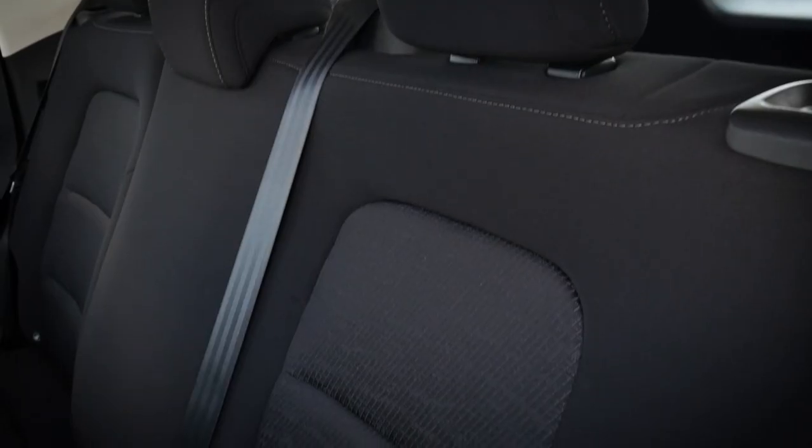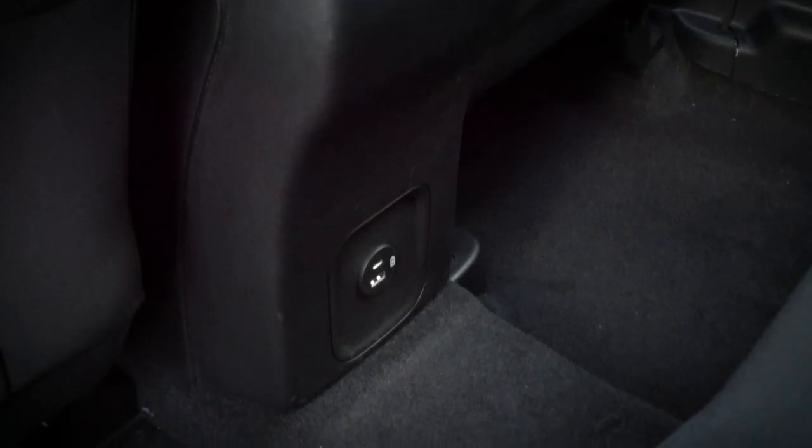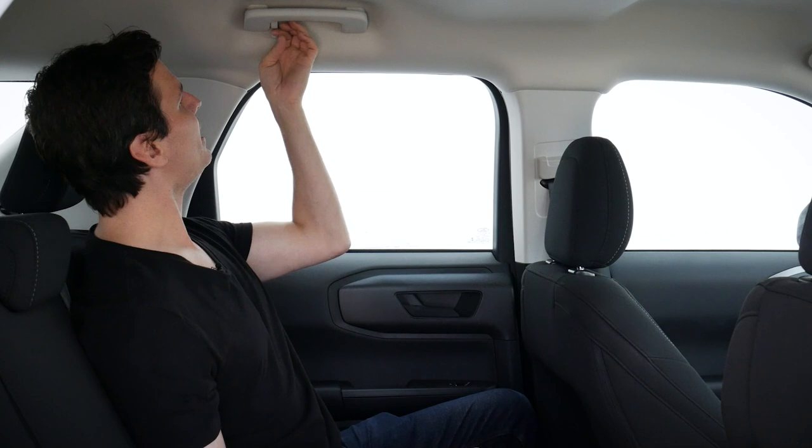A few other things to point out back here — there are no cup holders in the second row itself, though the door does have a small cup holder. There are no zippered pockets behind the driver and passenger seats like in some other trims, but there is a tiny pocket along both the driver and passenger side inside the seat for things like cell phones. Moving down, there are two USB ports — USB-A and USB-C — so you can still charge things. Up overhead there are no cabin control lights or vent controls, but there is an overhead handle with a small clothing hook.